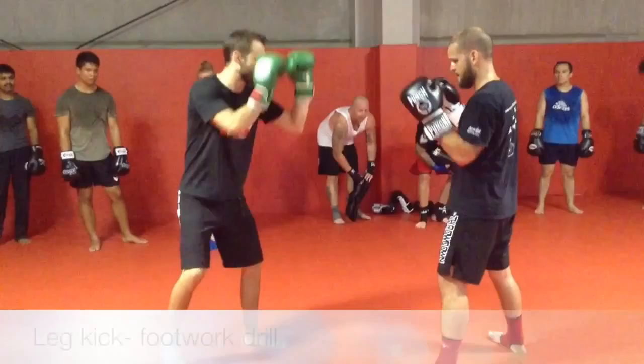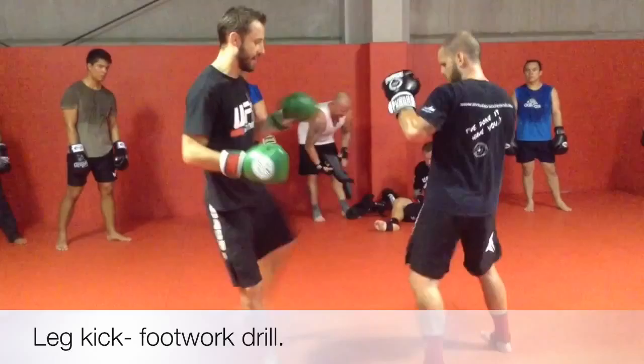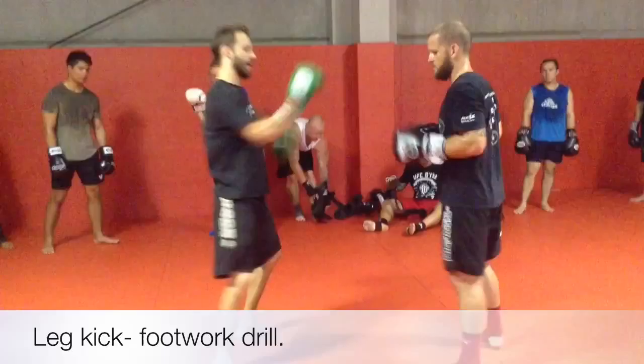Both of us have hands up, eyes up. I want to reduce the number of steps between. Ideally I don't want to have to kick. Reset — okay, now nice and relaxed.